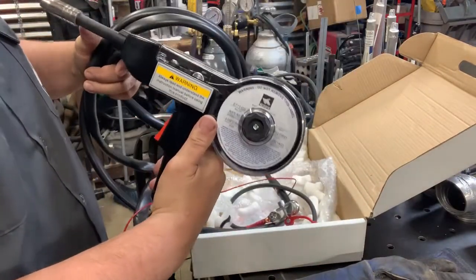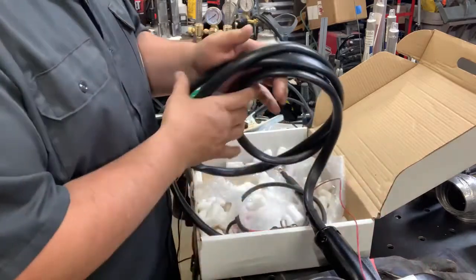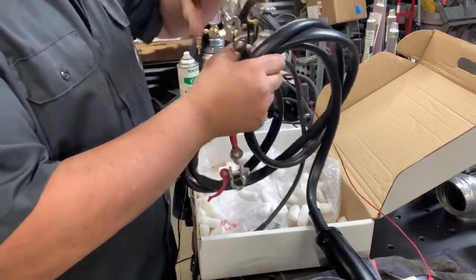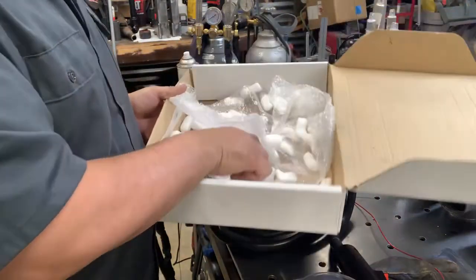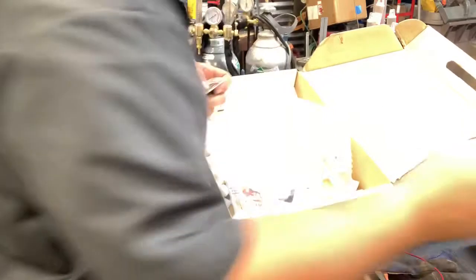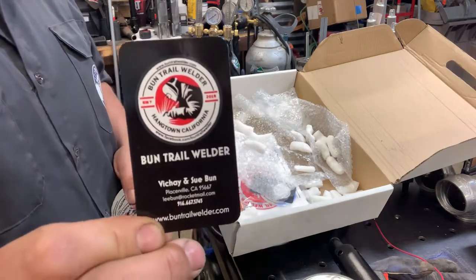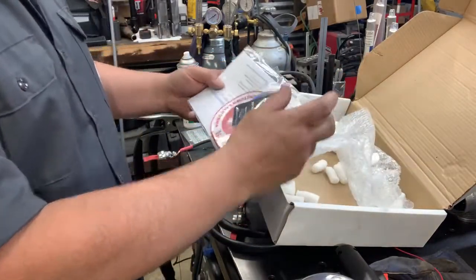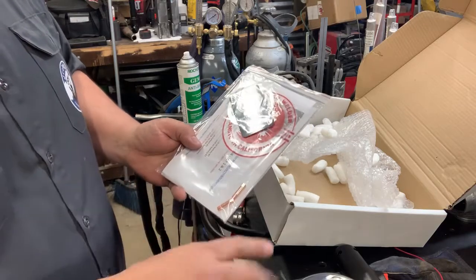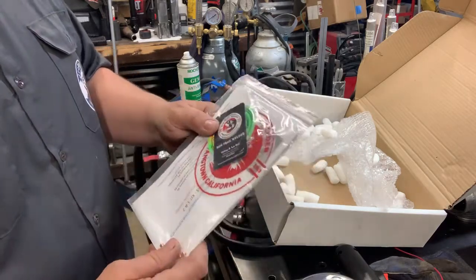It's a pretty handy little spool — it's really just point and shoot. We're going to hook it up and show you how this thing works. If you want one of these, the best place to go is Bun Trail Welder and Sue can set you up. It comes with a one-pound spool of 035 thou flux core wire, some extra tips, stickers, and cards and instructions.